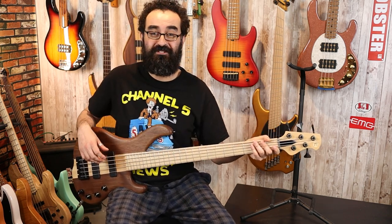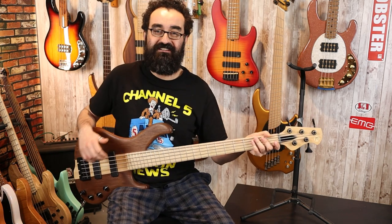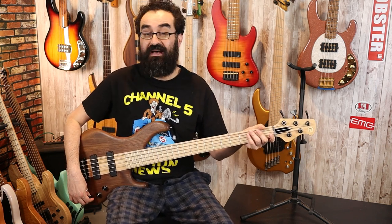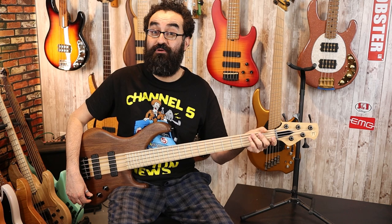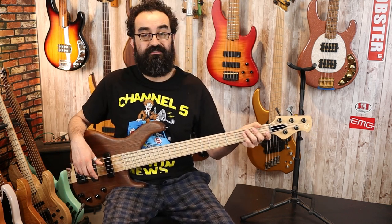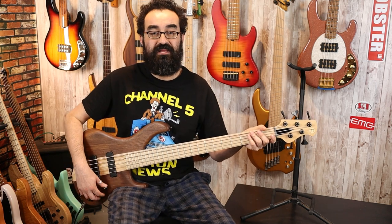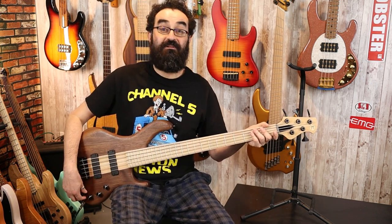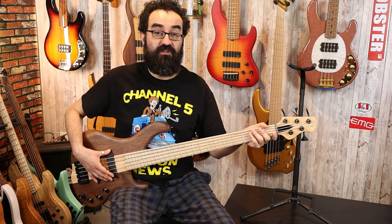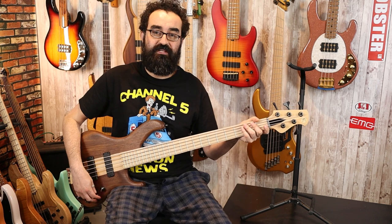That is some beautiful tone from this Muckleroy HMC-5. I think these Delano pickups pair nicely with this Aguilar preamp. This is a boost-only preamp and we do have a passive tone control as well — a push-pull allowing us to bypass the preamp entirely and run passive. I believe these are passive pickups and the preamp is the only active component, so we have the tone control, the blend control, the volume control, and a two-band boost-only EQ.